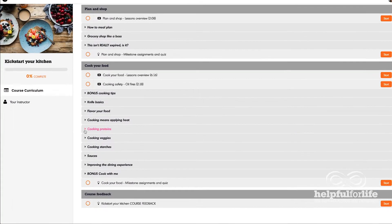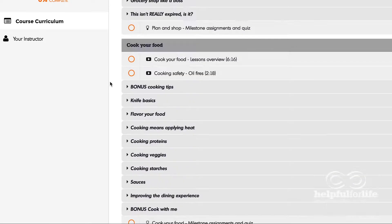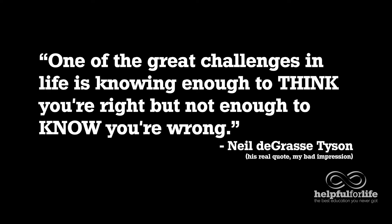The course is broken up into small chunks, so you can skip videos that you think you've already mastered. However, we encourage you to watch it all, because as Neil deGrasse Tyson put it, one of the great challenges in life is knowing enough to think you're right, but not enough to know you're wrong.